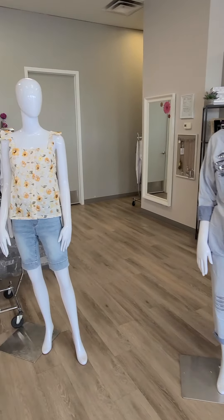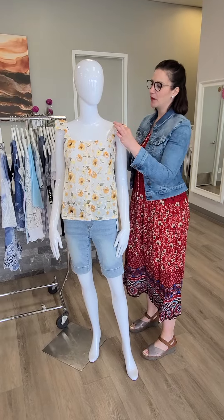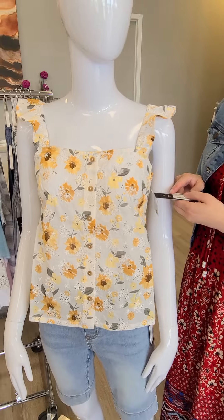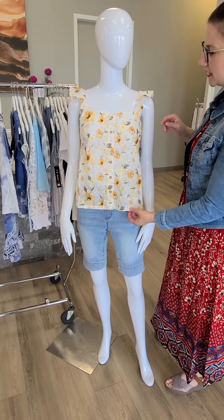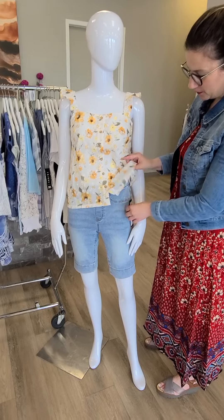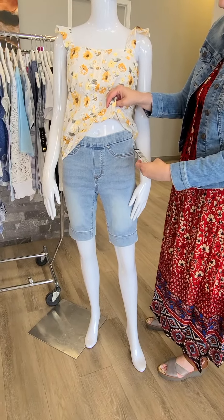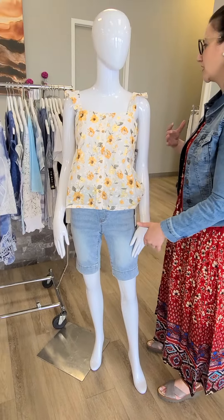Moving on to the next mannequin. This is such an adorable top — it's got a little flutter sleeve. This is from Tribal in the banana color for $79. It does have some crochet lace details and buttons — there's a lot more to this than it looks. Really adorable. It goes great with these new denim shorts, which are a pull-on Bermuda length from Tribal — $93. Bermuda meaning just above the knee.